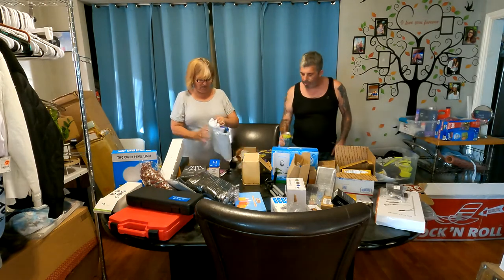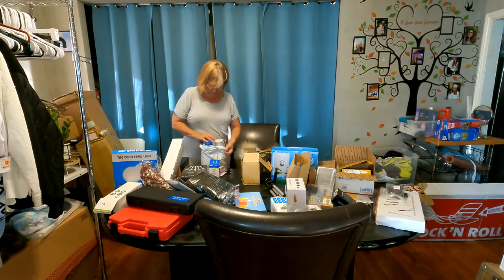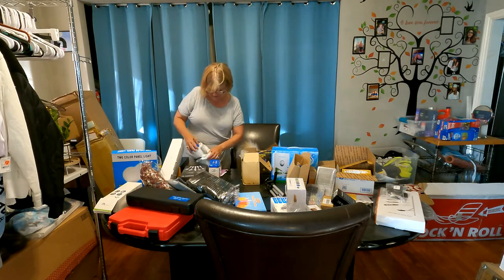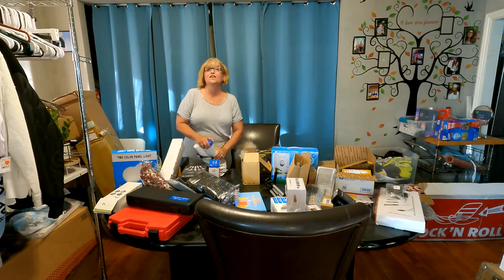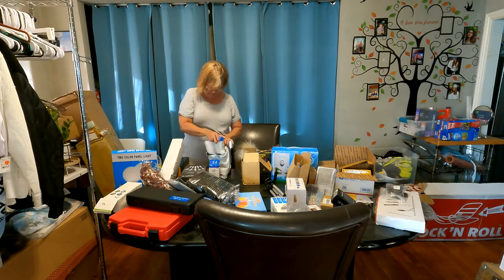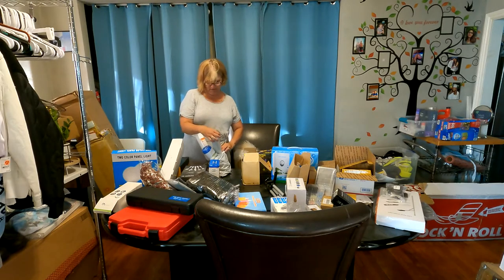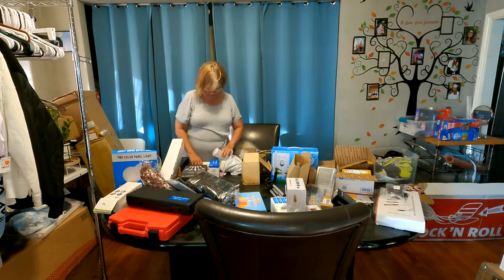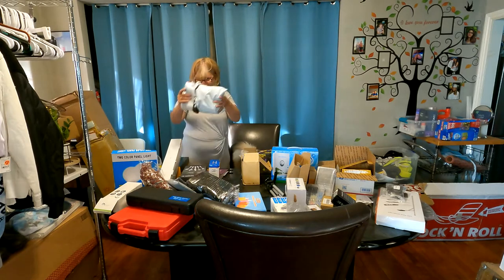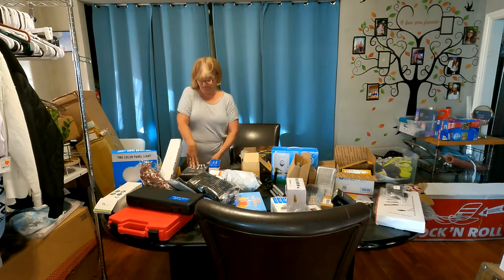This is a three-pack water filter system by Fairy Aqua. It's the carbon filter, the sediment filter, and the carbon block filter — it's a set that goes together. I think I have six sets of these now.